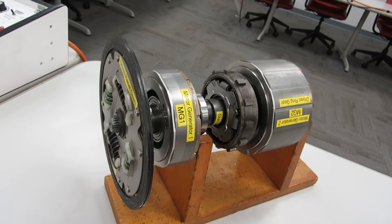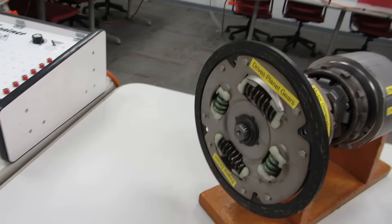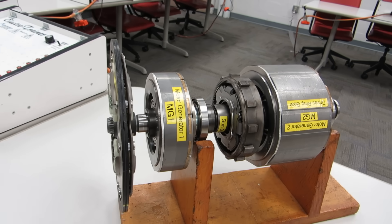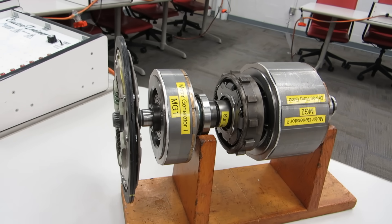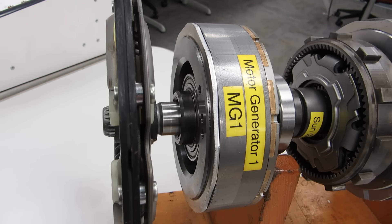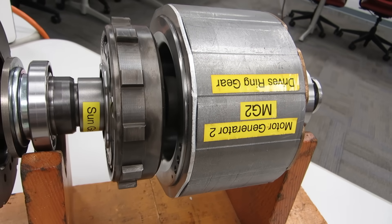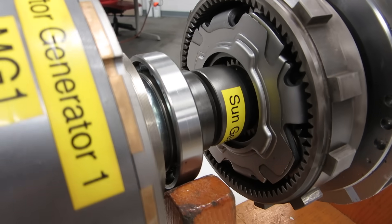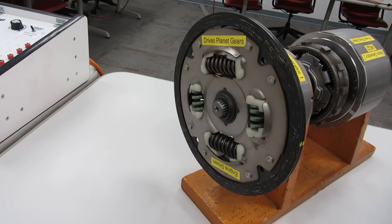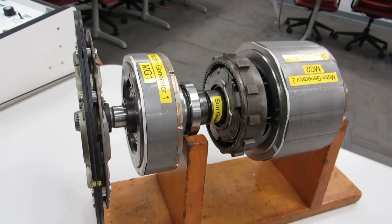I have here the two electric motors out of a 2004 through 2009 Toyota Prius that make up the transaxle. Motor generator number one starts the engine and acts as an alternator, and motor generator number two propels the vehicle. We also have a planetary gear set that connects the two together, along with a clutch-looking disc that connects the engine to the planet carrier of that electric motor pack.